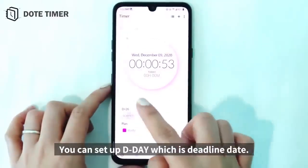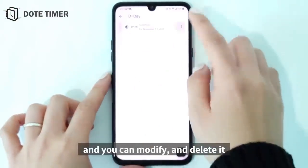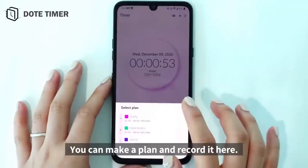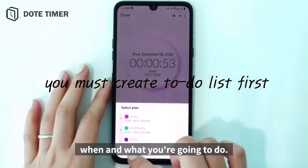You can set up a D-Day, which is a deadline date. You can modify and delete it every day, everywhere. You can make a plan and record it here — when and what you're going to do.